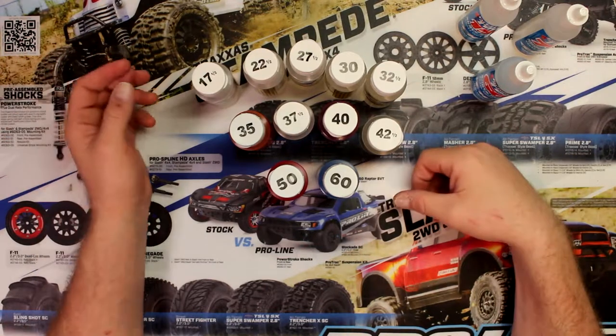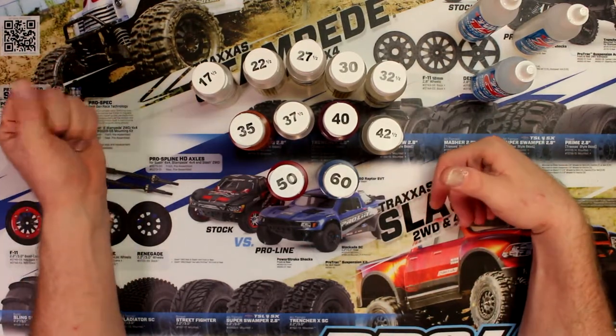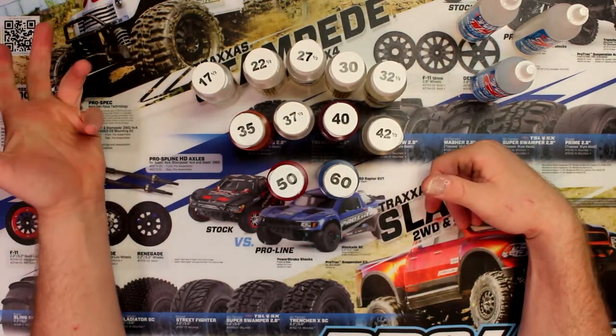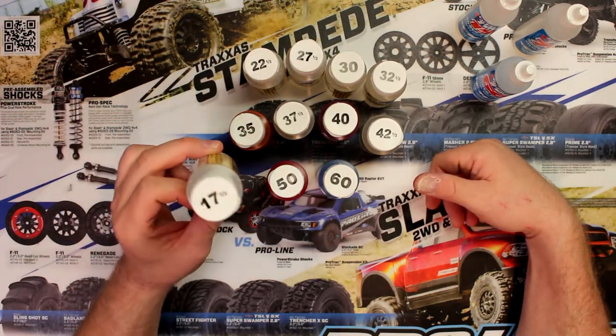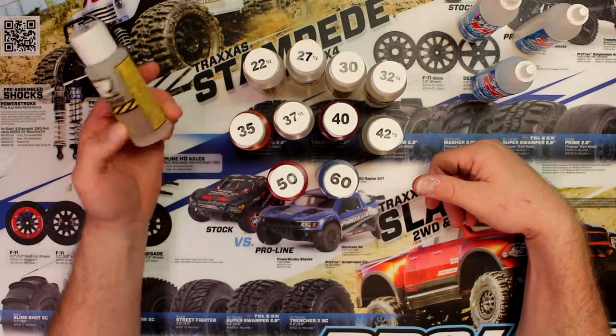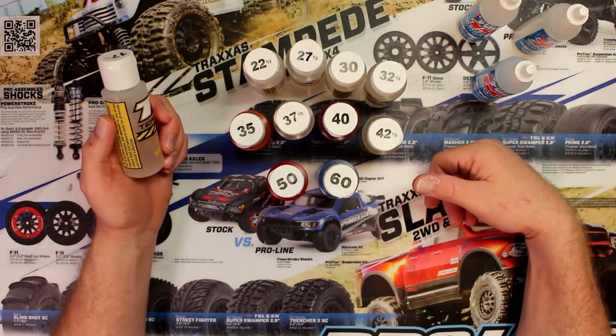Now if you go with like the 50, the liquid has a hard time moving in the bottle. Now let's say you would have a heavy vehicle — let's take the E-Revo, the 1/10. You wouldn't put the 17.5 in those shocks. It won't perform correctly in the vehicle at all.